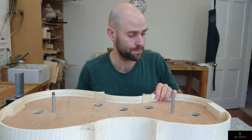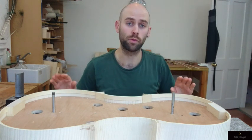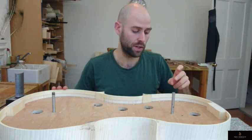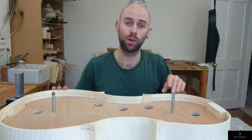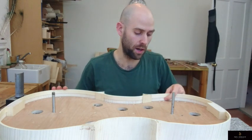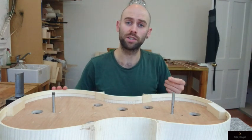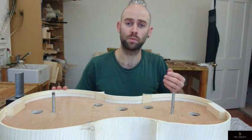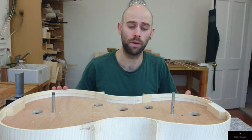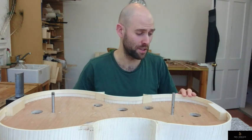To start with the linings: the linings are there to reinforce the strength of the ribs, but they also give a larger gluing platform for the front and back plate. Otherwise, on a cello these ribs are about one and a half millimeters, so there's really not that much that would connect them to the plates, which would just end up in lots of problems — gluing cracks or whatever you can think of.